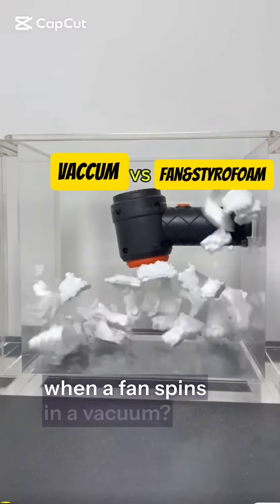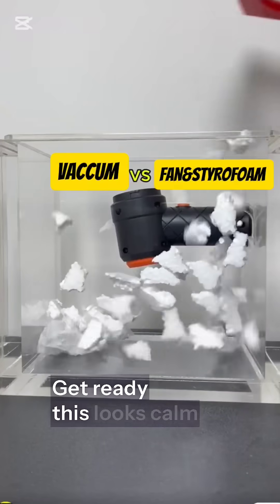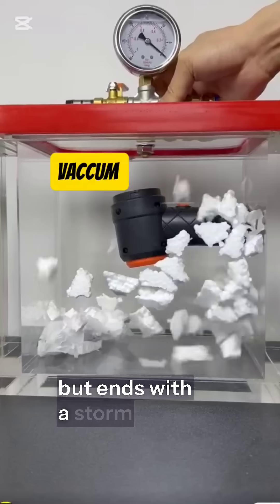Ever wondered what happens when a fan spins in a vacuum? Get ready — this looks calm at first, but ends with a storm.